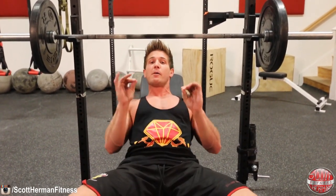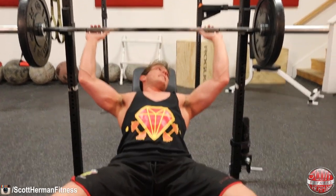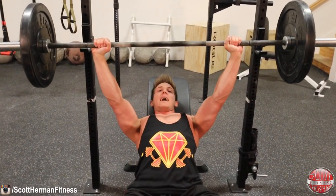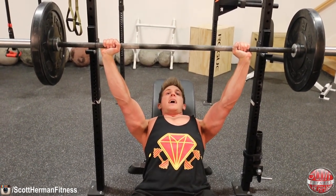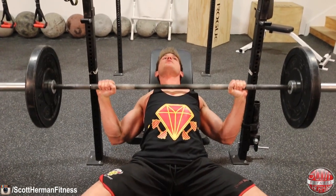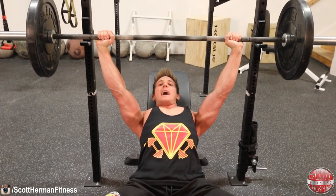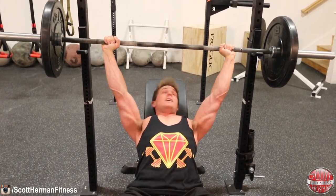If this exercise bothers your shoulders, it's not because the exercise is bad — it's because you have too much elbow flare. That said, there is something to be said for a bit of elbow flare on the way up. As you come down, keep those elbows forward, but as you're pushing up it's okay to flare the elbows out slightly for a bit more power. This is a more advanced powerlifting technique, so try it first with light weight before implementing it into regular working sets.